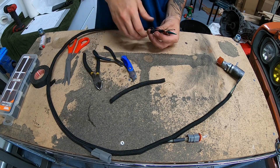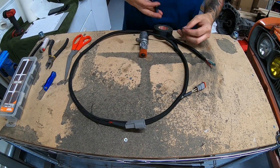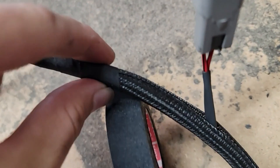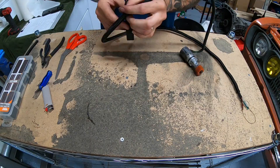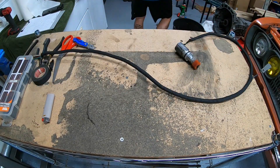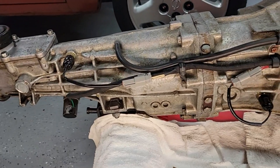After the split loom is on the entire harness, put a piece of heat shrink at the end and that keeps everything in place. The only thing left to do now is to reinstall the wiring harness and sit back and enjoy your hard work.